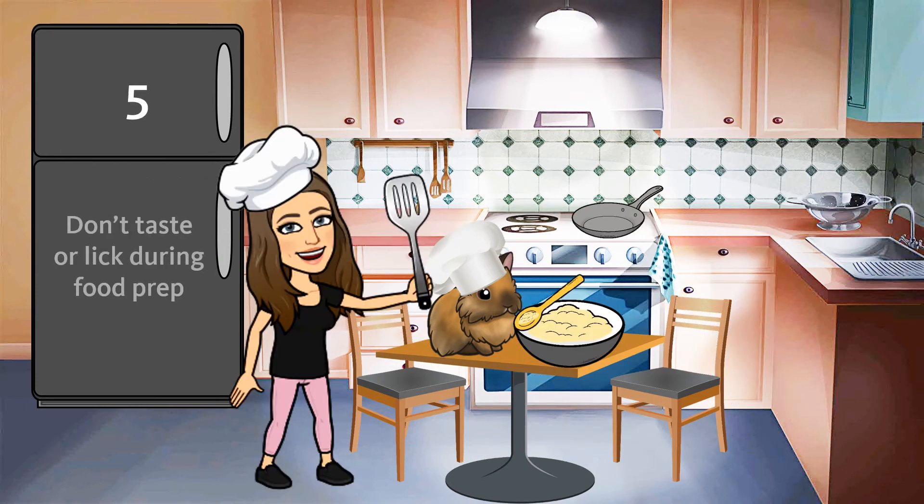Rule number five. Don't taste or lick during food preparation. No, Julius! Remember, this recipe uses eggs and flour. Trying this banana pancake batter before it is cooked can make us sick. We can also spread germs this way.